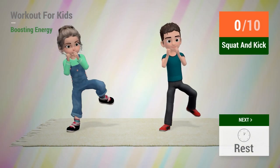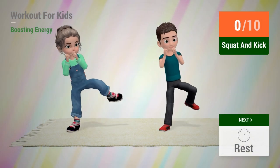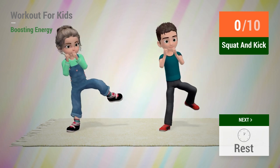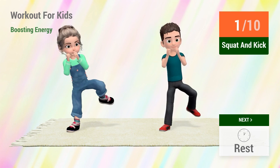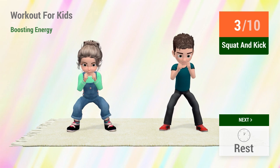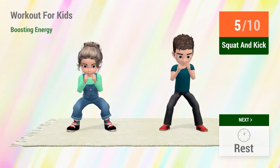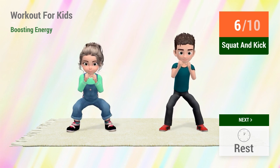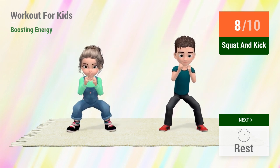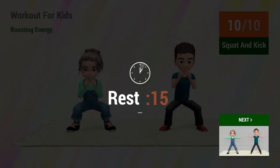Up next, squat and kick. In 5, 4, 3, 2, 1, go! 1, 2, 3, 4, 5, 6, 7, 8, 9, 10. Rest time!